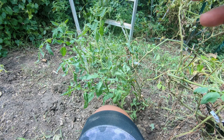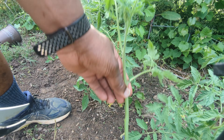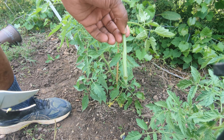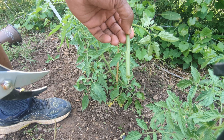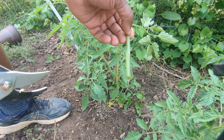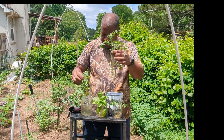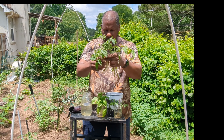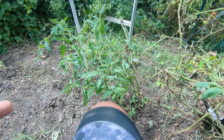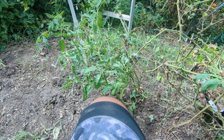If you can see these tomatoes over here — this is a plant I just put in yesterday. I didn't go to Lowe's or Home Depot and buy new plants. These were some plants that I had taken cuttings from my tomato plants earlier this year. It's a pretty good size — about a 12-inch plant. I can take this stem, put it in some water, let the roots grow, and then I'll have a completely new plant.